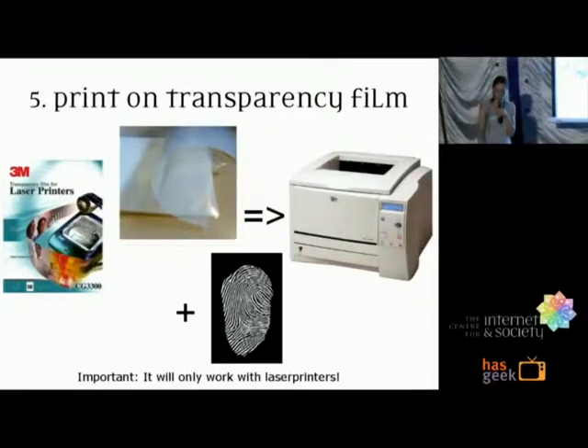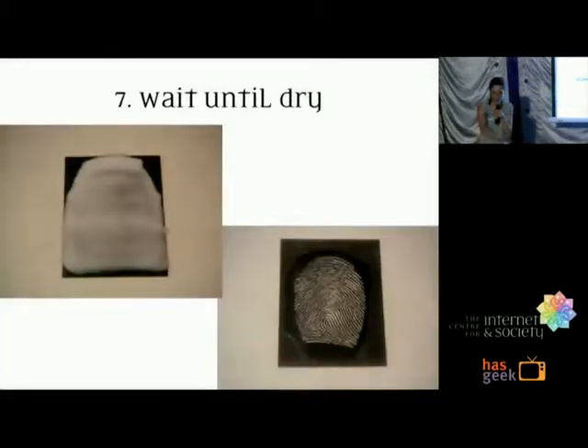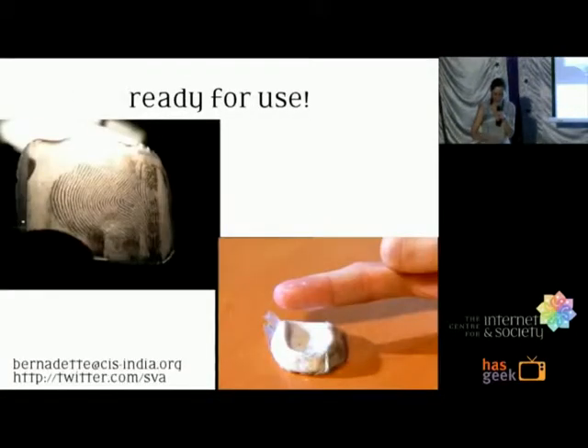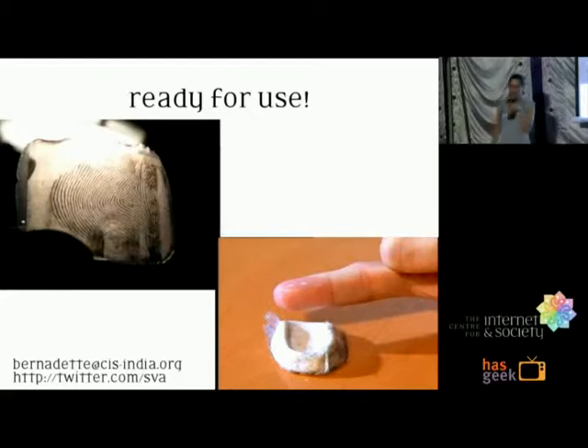You add some gelatine material onto that, wait for it to set, and you will have the print on the gelatine because of the raised toner the laser printer creates. And that's it! I've prepared some finished ones here — if somebody wants to give it a try you are welcome, but the food is also waiting.